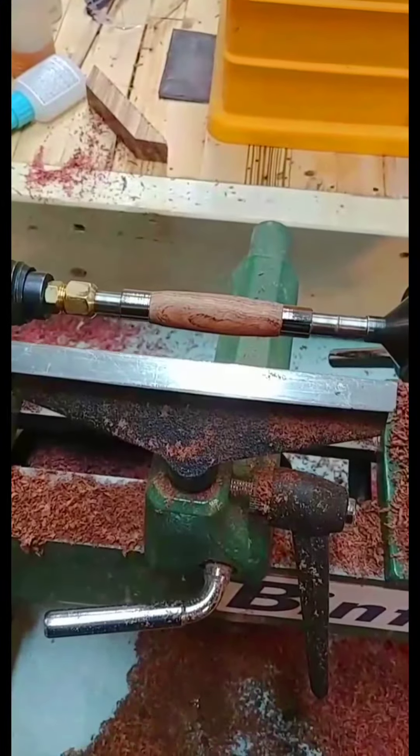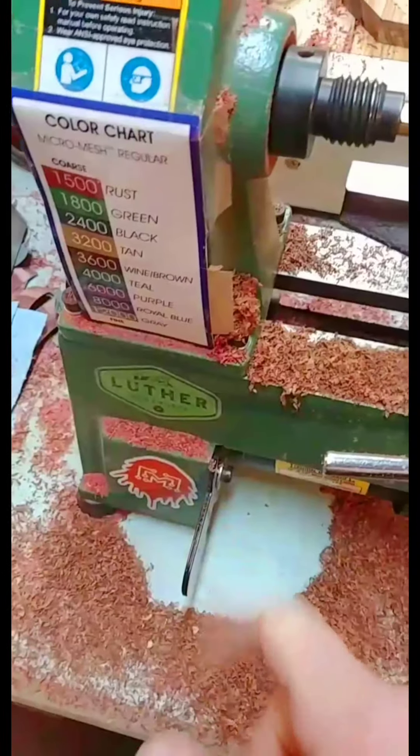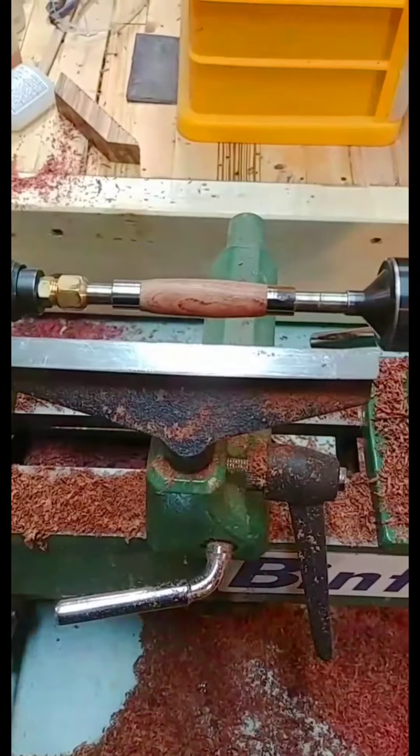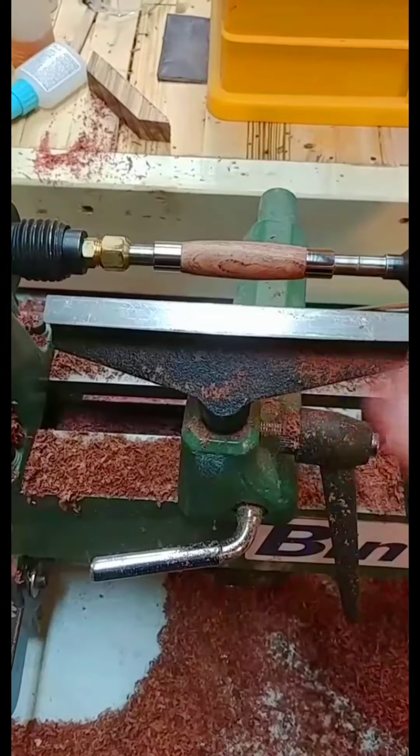Alright, we've got the blank down close to the bushings. Next is to change the speed down to the lowest setting to get ready to sand it down flush, and then we'll apply the finish.